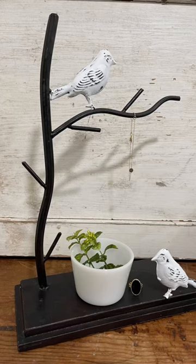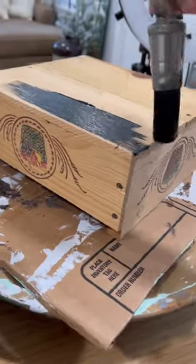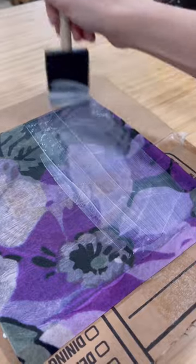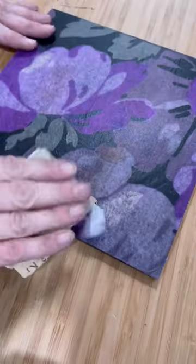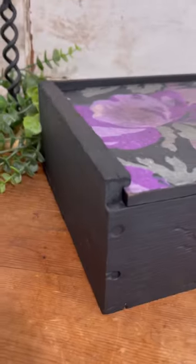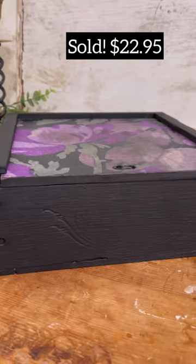The next project was a simple wooden box that had actually been colored on by some kids. I purchased it for $1.50. I painted it and decoupaged it. Once the decoupage paper was dry, I distressed it for an antique look, waxed it all up, and this box sold on my website for $22.95. Two simple flips.